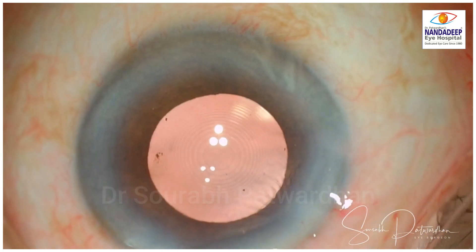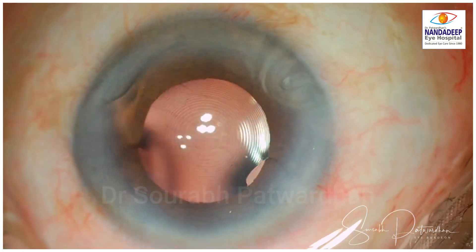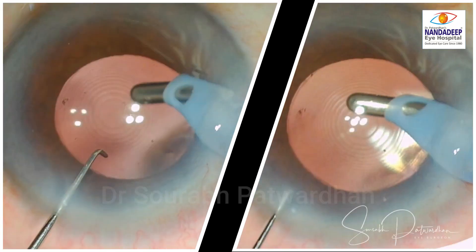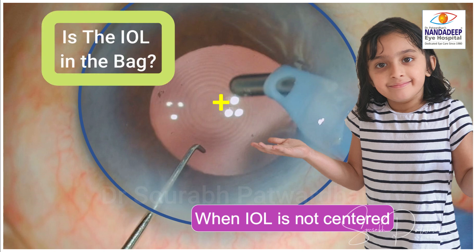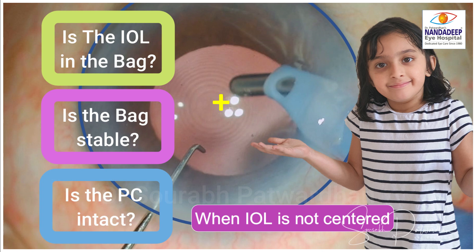It is very important to remember, and that's why I keep putting out videos where I want you to recognize these patterns and understand what the problem is behind them. On the left side you have a decentered IOL, on the right side it is centered. Whenever you have a decentered IOL, always ask the questions: Is the IOL in the bag? Is the bag stable with stable zonules? And is the posterior capsule intact?